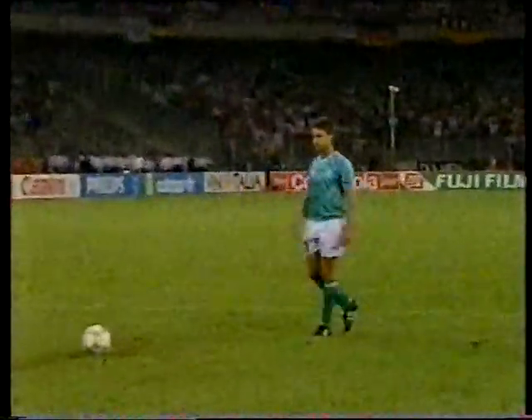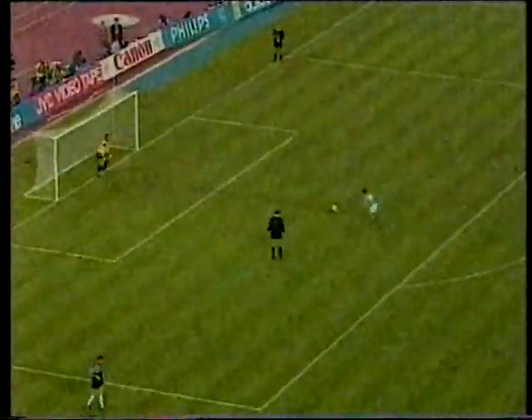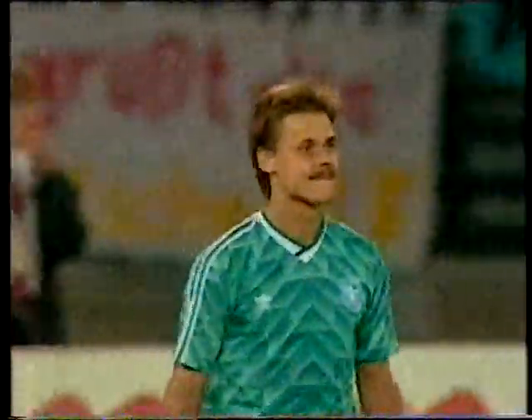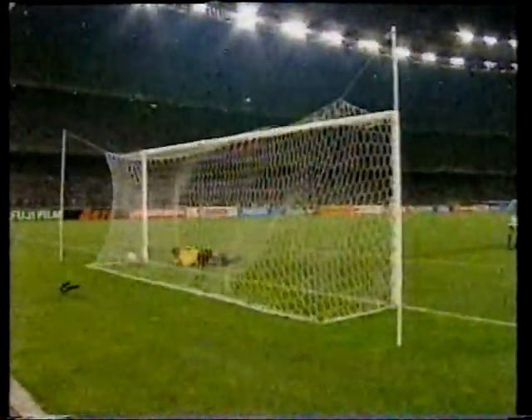We're going to look at the penalty footage now — would you like to talk us through it? You've just got to try and guess which way it's going. I noticed in the World Cup that a lot of goalkeepers went very early for penalties, and the ball went in the centre of the goal. So I tried to stand up as long as I could and then go the right way. Unfortunately the Germans hit them too hard. They practiced their penalties a great deal — they're so thorough with their planning that they may well have practiced that specific situation, and unfortunately for us it paid off.